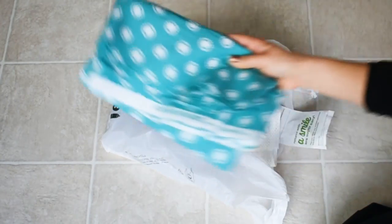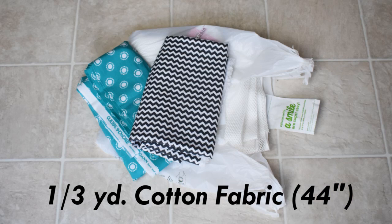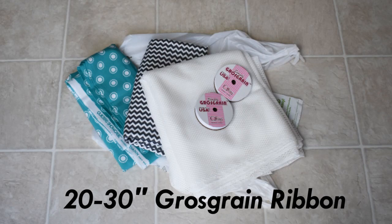To start this off, you're just going to need some cotton fabric — I just got mine at Joann's. You don't need two kinds, but I got two. And then you're going to need some utility mesh and some grosgrain ribbon.